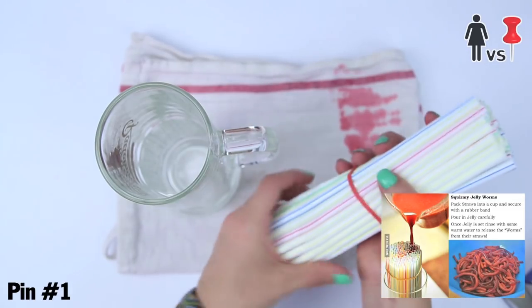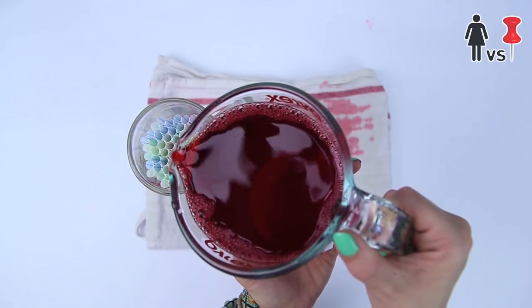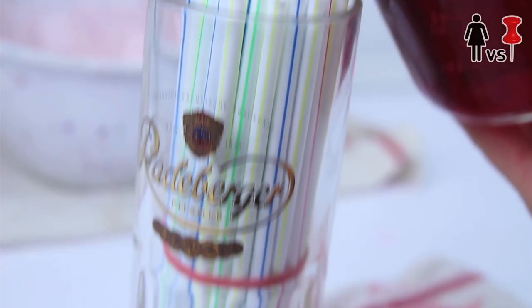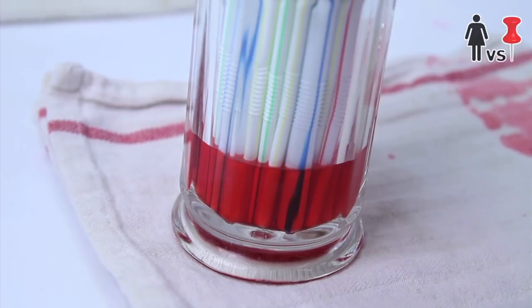The first pin says to pack straws into a cup and secure them with a rubber band, then pour in jelly carefully. Note: Jello is a brand name — many countries outside the United States refer to it as jelly. A little knowledge there.